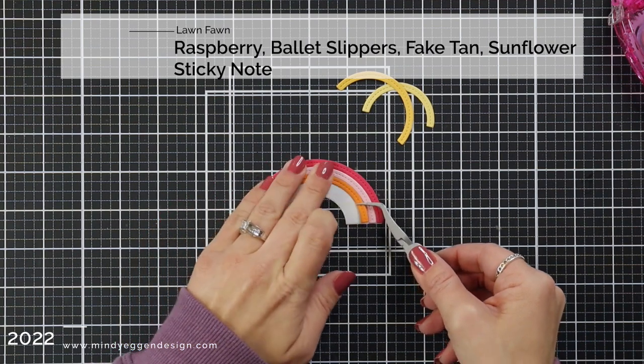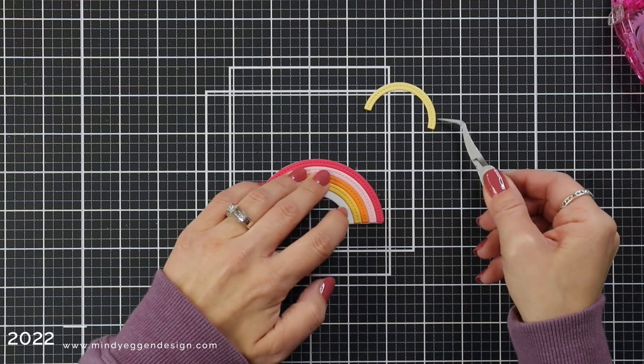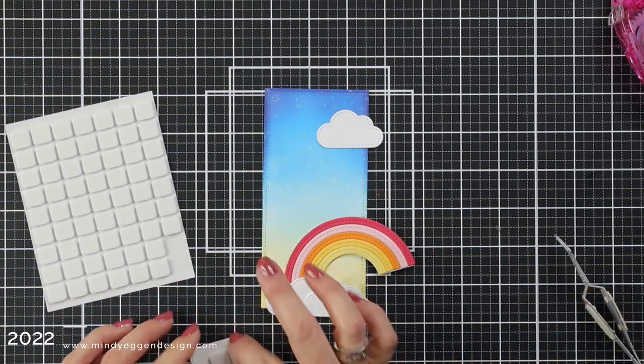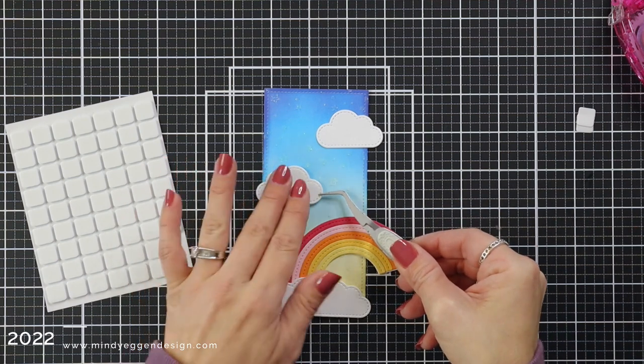I think this also would look neat die cut out of the cool tones, which would be the blue, green, and purples. So just changing up the order of your rainbow adds a little bit more interest to your card and kind of surprises the recipient a little bit because they're expecting the rainbow of colors.